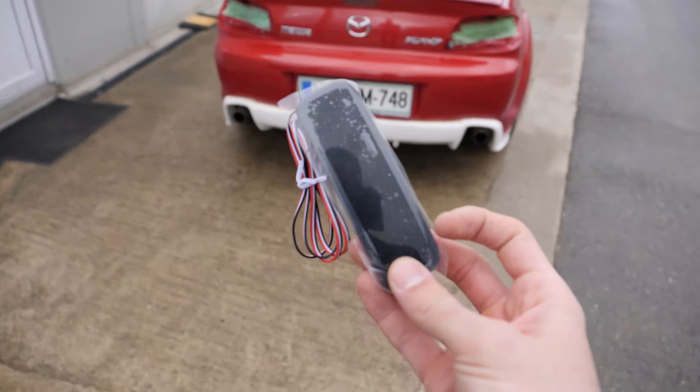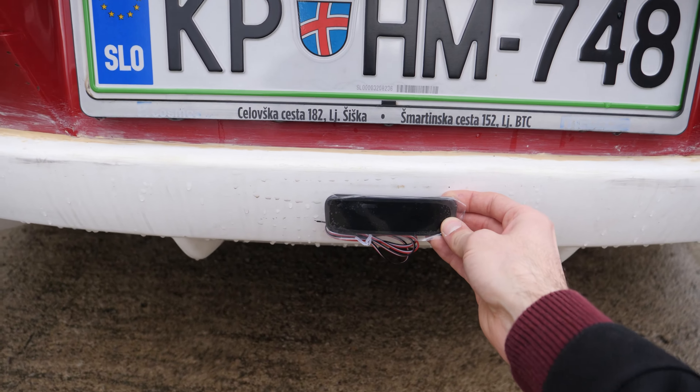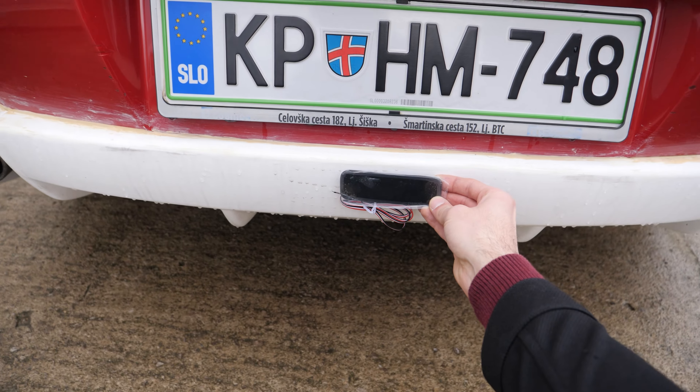Since a fog light is required by law, I thought of installing these blackout fog lights in the middle of the rear apron, just like this. I think that aesthetically and functionality-wise, this is the best position.